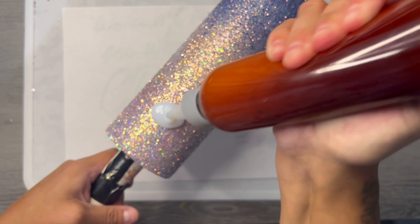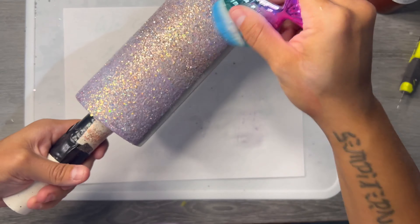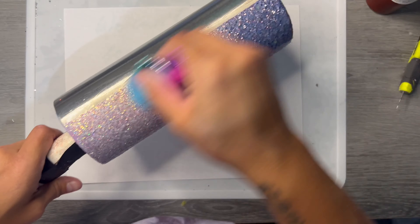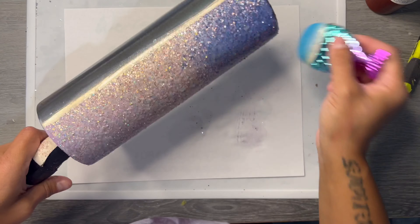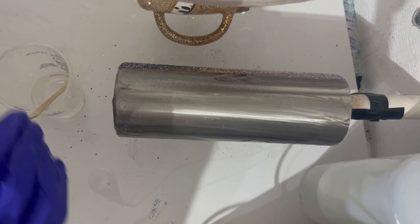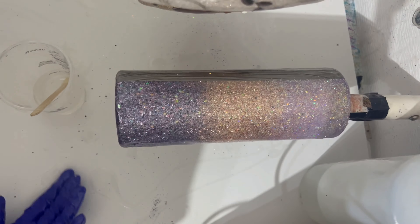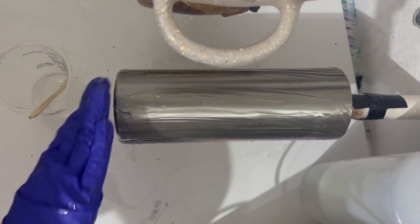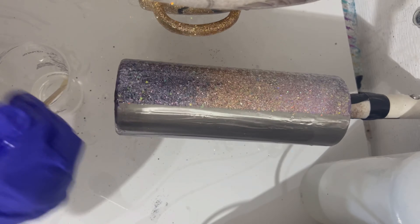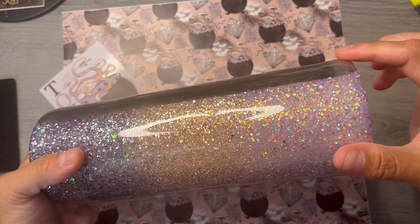After that is all dry, we can go in and start epoxying. I literally love this stuff so much. I applied two coats of epoxy to this tumbler — I did give you a little preview, although I just moved my office around so my phone mount isn't really set up to record near my epoxy station anymore. I put one coat on, let it dry, and then put another coat on.